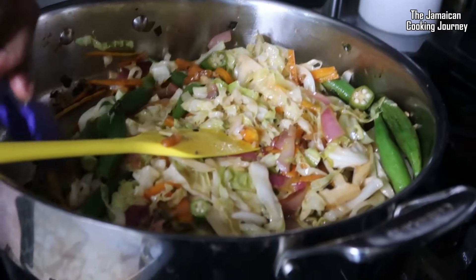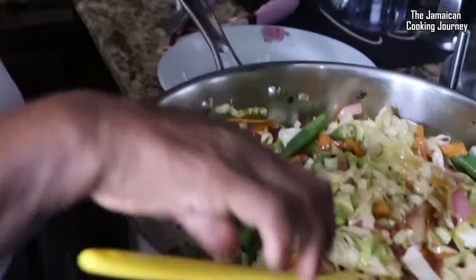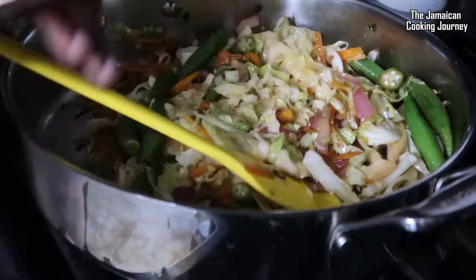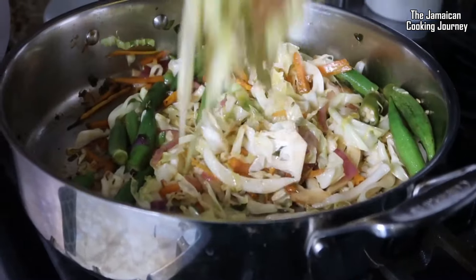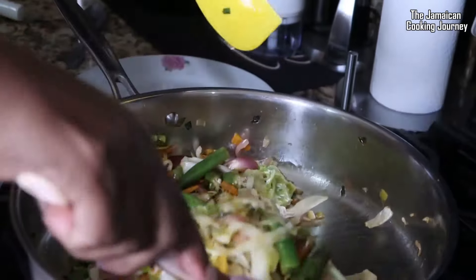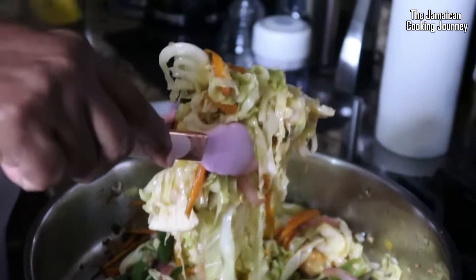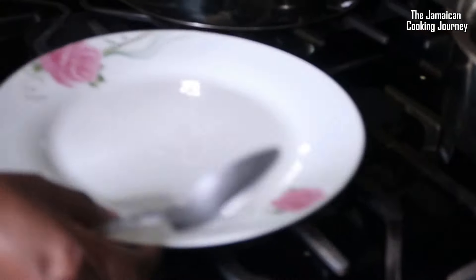I want to show you the okra cooked good — look at it. We got no slime in this! Some people like a little slime thing but me, I don't like too much slime. Look at that — look at that beautiful okra!